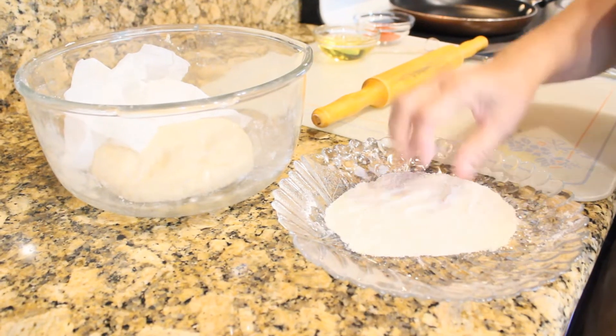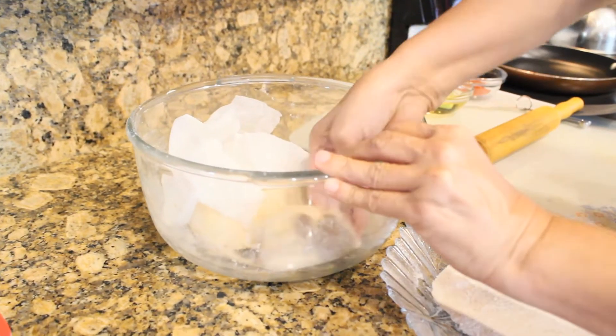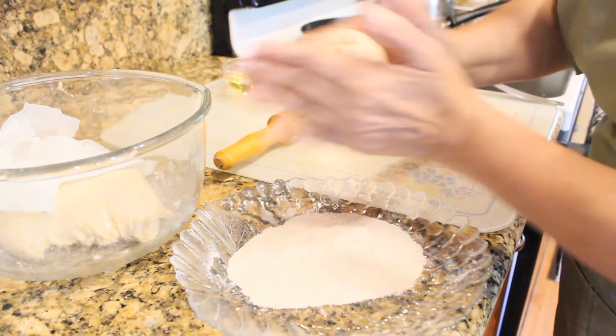After you've let the dough sit out, dabble your hands a little bit in the flour so that it doesn't stick to the dough. Then grab a little bit of dough about the size of your hand and make it into a ball.